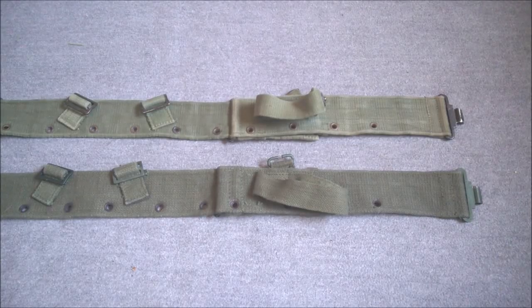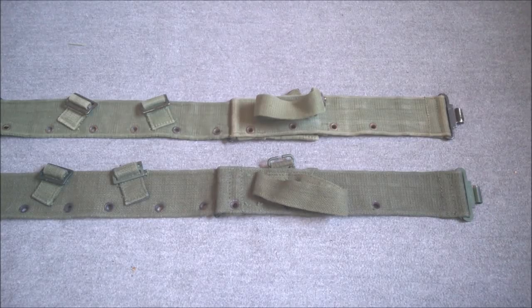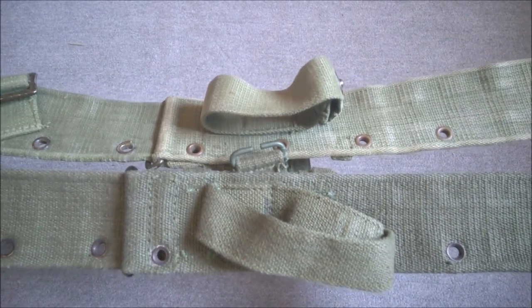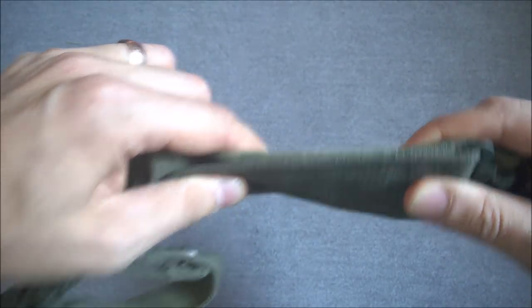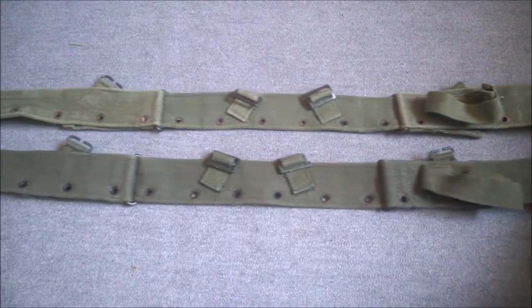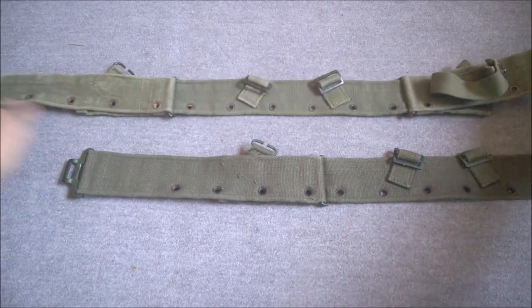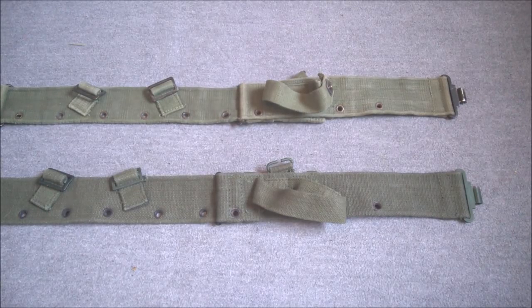As discussed in previous videos, second issue components were introduced for the 1944 pattern equipment. Here is a second issue belt in comparison to the first issue belt. There's no real design difference at all — it's just manufactured in a heavier grade webbing material. Looking at them side by side, you can see the weave of the webbing is coarser and the belt is actually slightly thicker as well. It is the same design, just made in heavier grade webbing, introduced around the mid-1960s and probably not seen on issue until the late 1960s given the lead time for new stocks to be distributed.